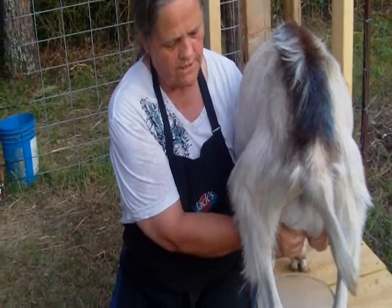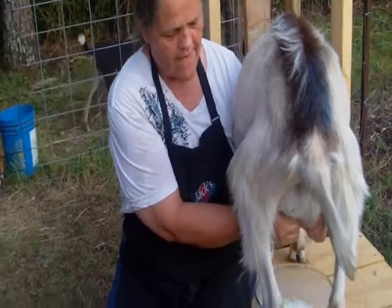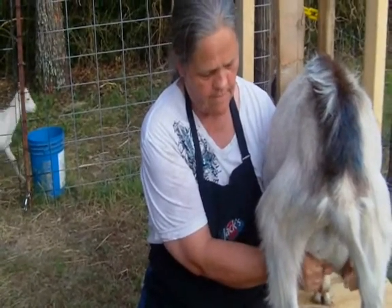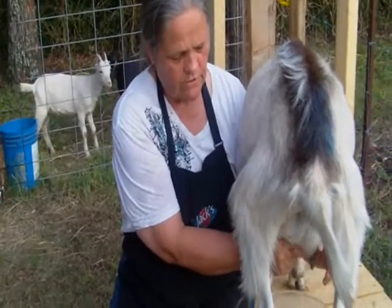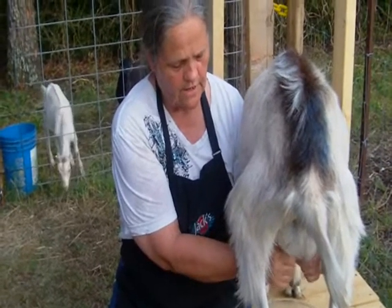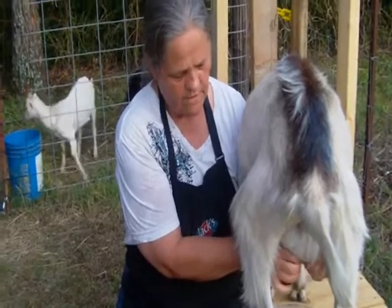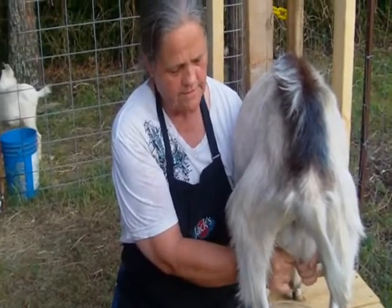You can milk into a glass bowl like I'm doing here, or a stainless steel pail or pot. I have even used ice cream buckets — like a gallon pail of ice cream — although those are not as easy to keep sanitary.